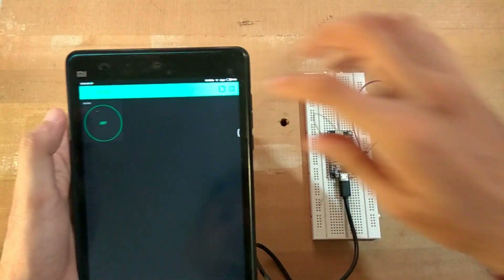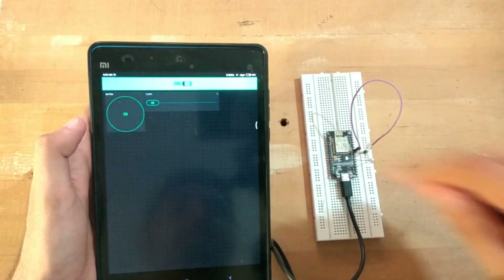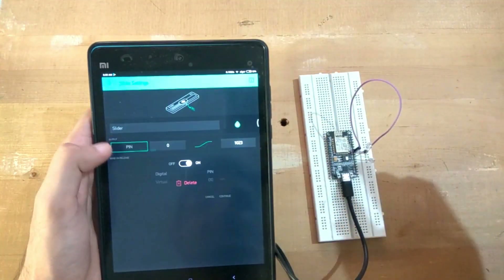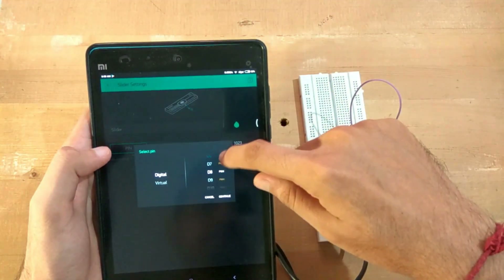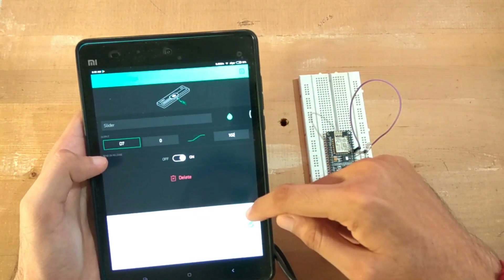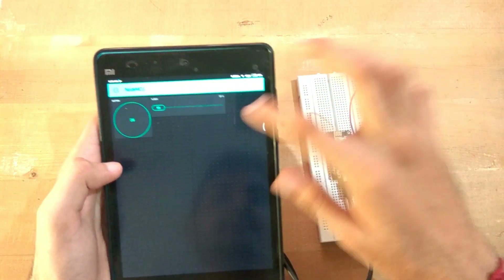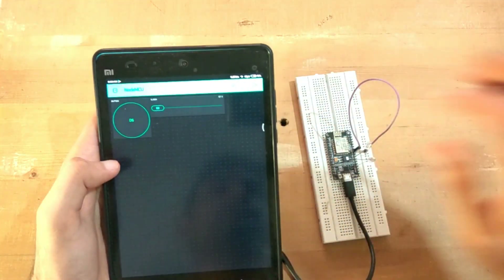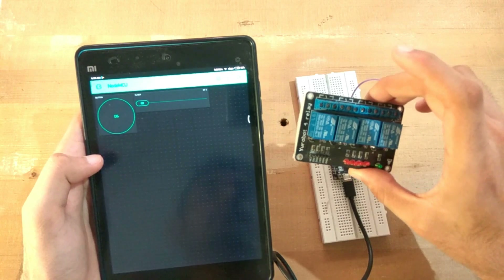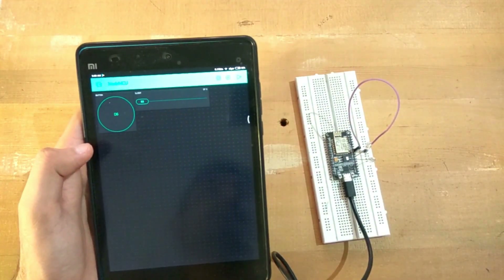Now let me show you one more interesting thing. We will be adding a slider widget and setting it on digital pin D7, where we have put another LED. We will set the value to 100. Note that you cannot use this slider with relays - don't try to use the slider with relays. You need additional equipment for controlling home lights using the slider, meaning you can dim the lights.